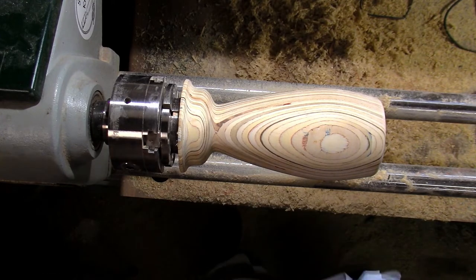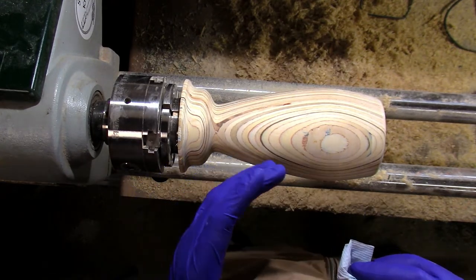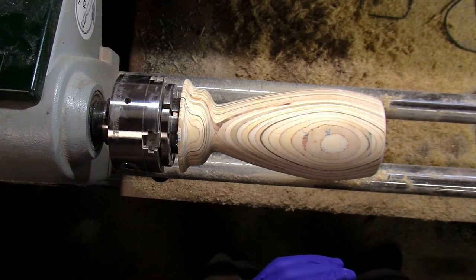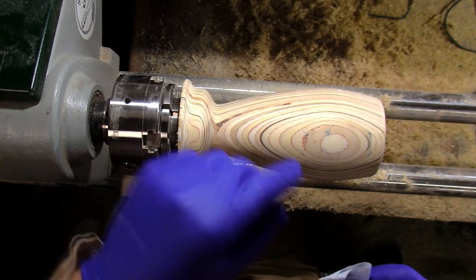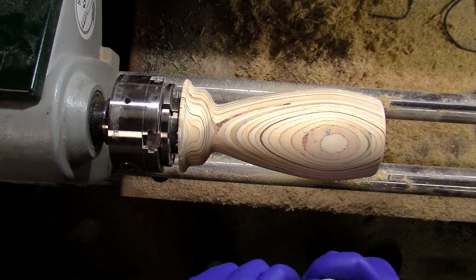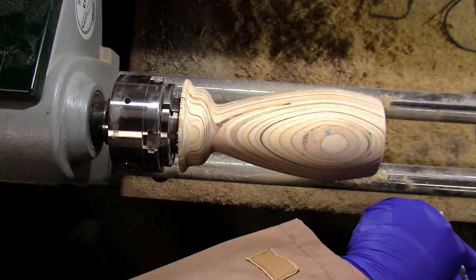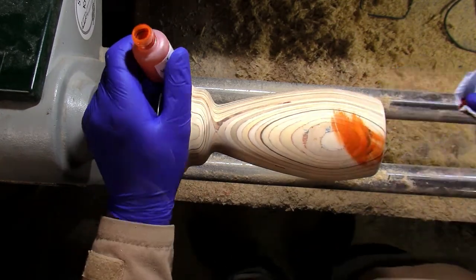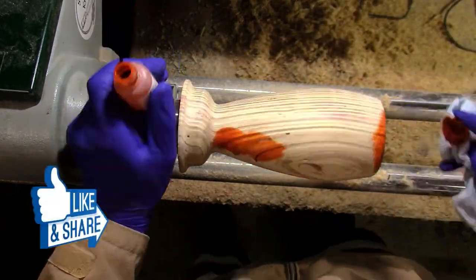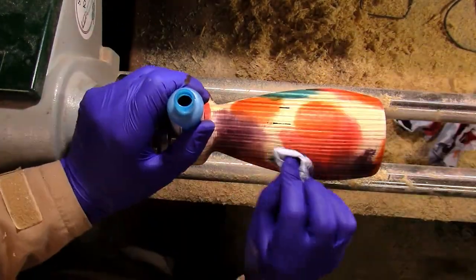Nothing ventured, nothing gained, as they say. You start with the lightest through to the darkest, so I'm going to go for orange first. Give it a good shake and we'll go for it!